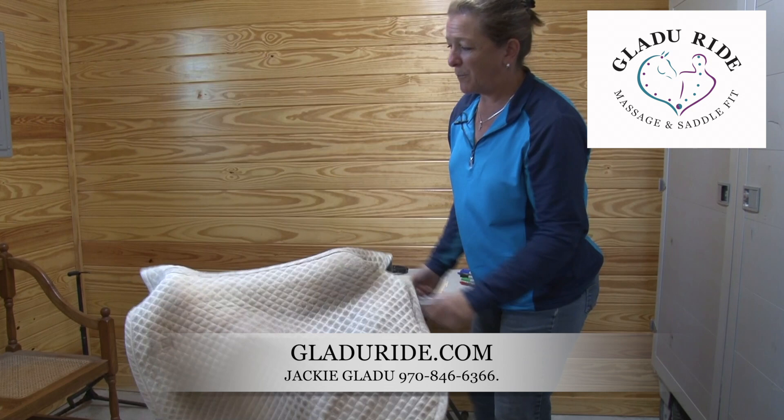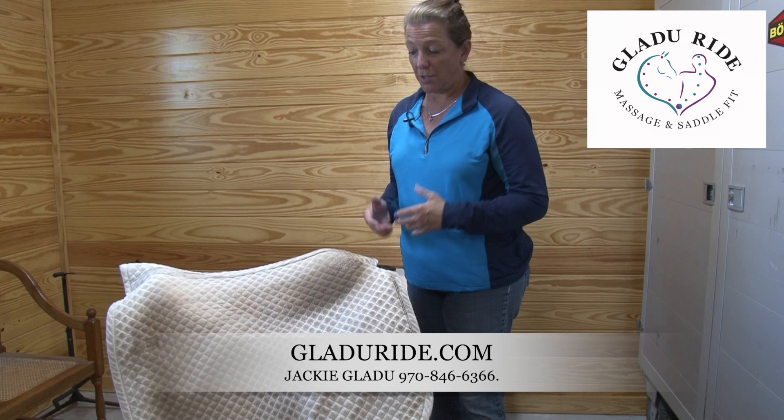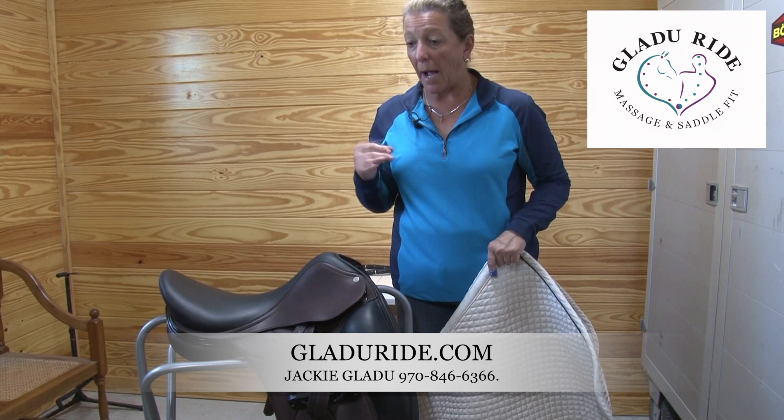The one thing I do not want to see is an old dirty saddle pad thrown over the saddle. The worst enemy of saddles and leather is dust and dirt. Do not do that.